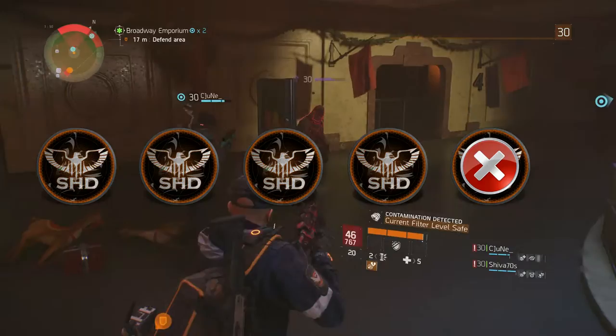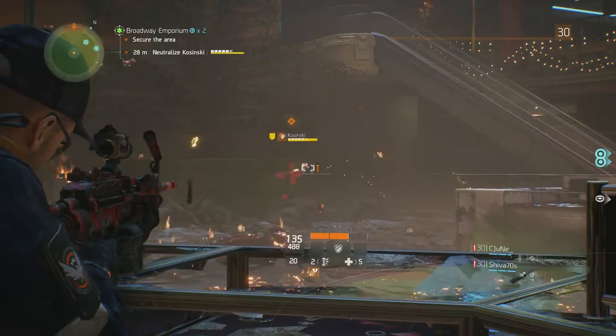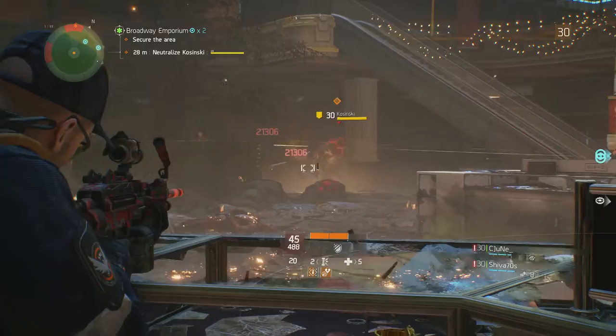I crafted the M249 high-end to replace my superior M60, and initially I was not impressed with the full auto fire, as the first shot recoil and overall stability is on the wild side. However, once I added some stability mods and focused in on first shot recoil reduction, the M249 started to grow on me.